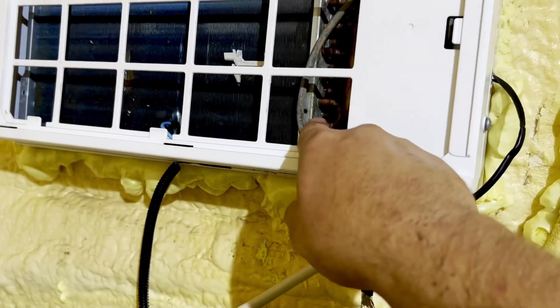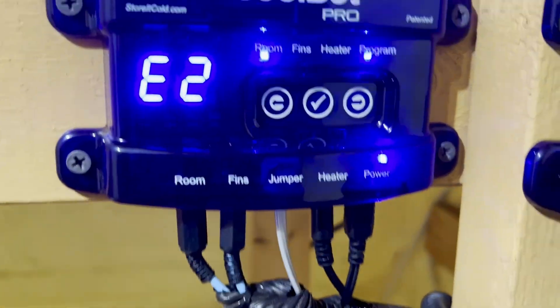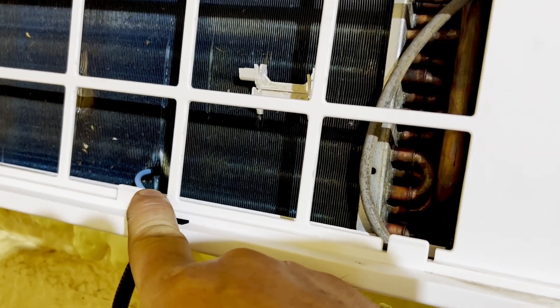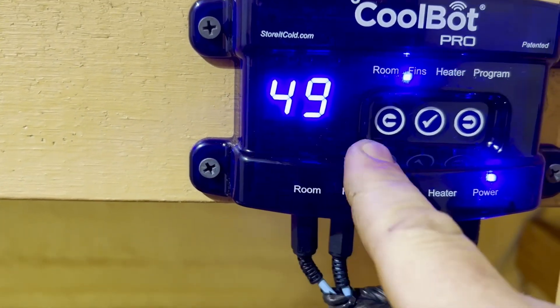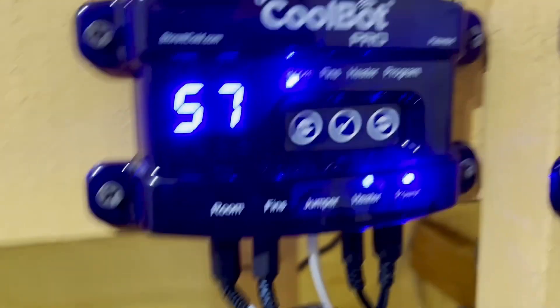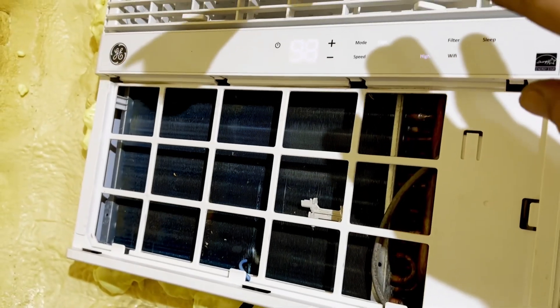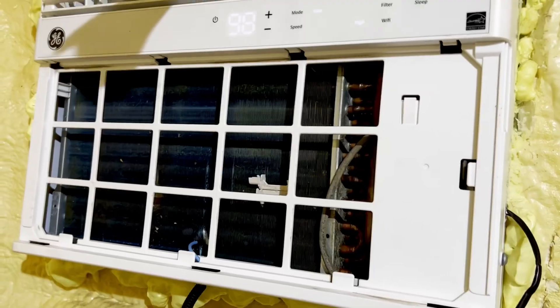When that happens, you usually start freezing up here. In order to prevent that, there is another jumper that goes to the fins, and that is a freeze sensor. When it detects — and I can set this to whatever I want — right now the fins are at 49 degrees, but I can change that. When it gets to a certain threshold, it kicks the compressor off and starts drying out the coil. So I haven't had it freeze up yet.